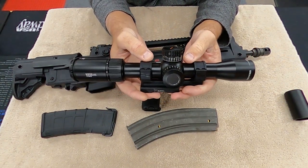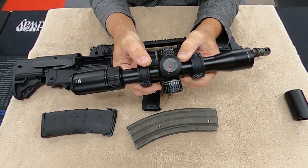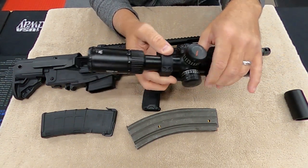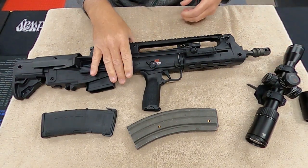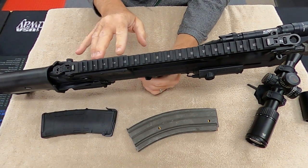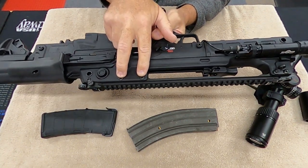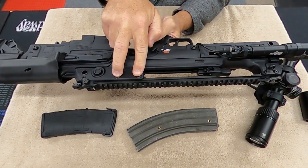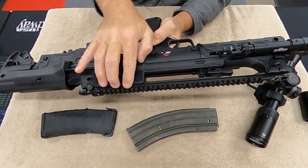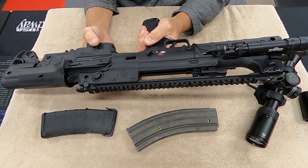I've already bore sighted this — I just need to get it out to the range and actually check it out. This is all aluminum up here. You can see the heavy-duty screws here — two and two that hold this whole Picatinny rail on, the whole Picatinny rail system on, really nice.